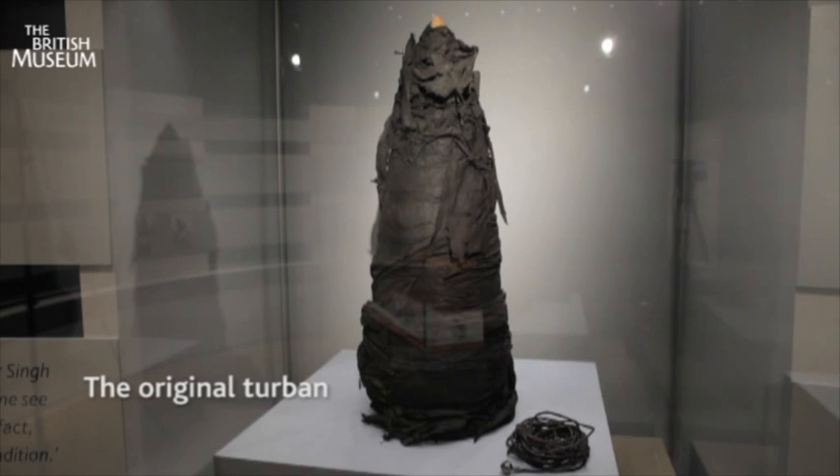We are not sure how the turban came to the British Museum. However, we are aware that the turban was donated to the Banqueting House Museum by a Lieutenant Colonel of the British Army in 1896.